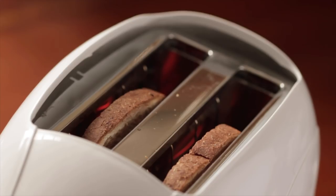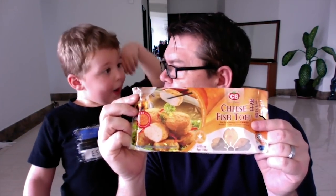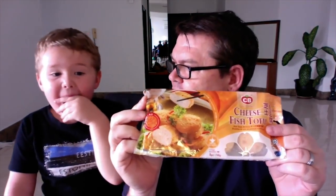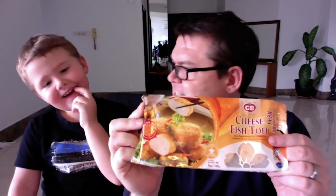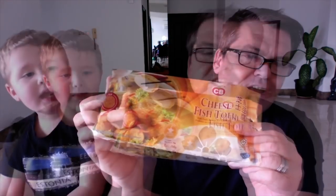All right, let's look at cheese fish tofu. You call it stinky sock tofu, right? You think it's gonna taste like stinky socks? No — what's it gonna taste like? Cheese. You don't like cheese, do you? Do you like fish?